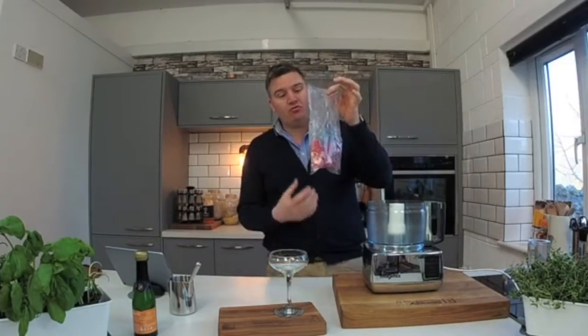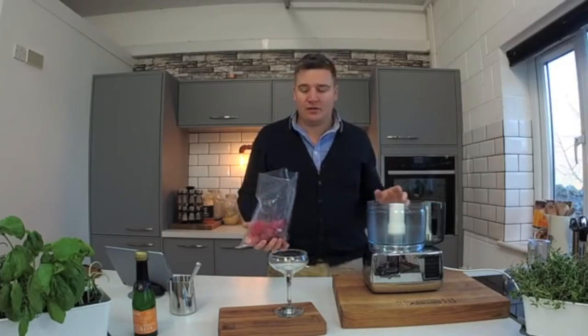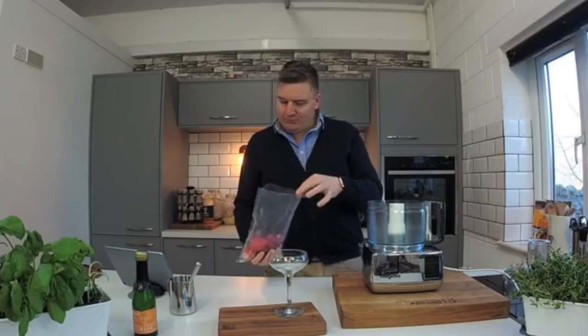Frozen strawberries — really succulent, better than the strawberries you get this time of year in supermarkets. Don't use those; they don't have a taste of anything. Really, really beautiful.